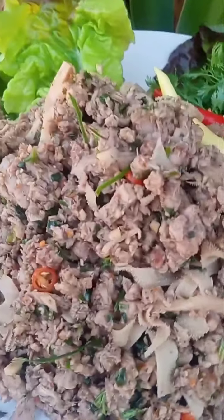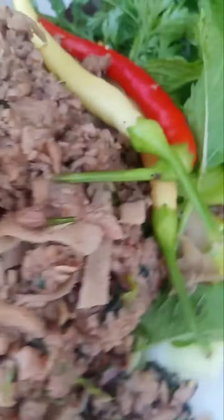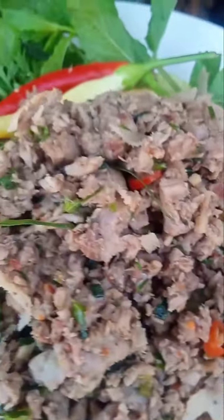I'll toss that up again. I've seen that — medium rare, hand chopped, flame grilled.